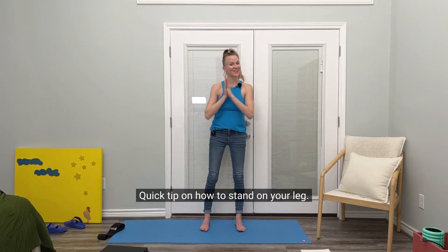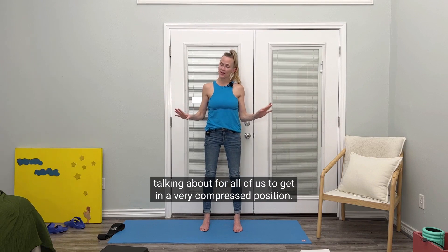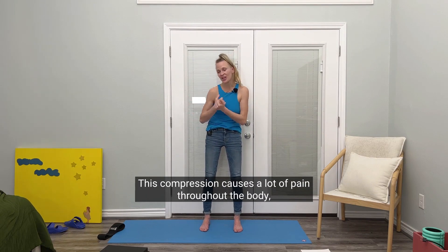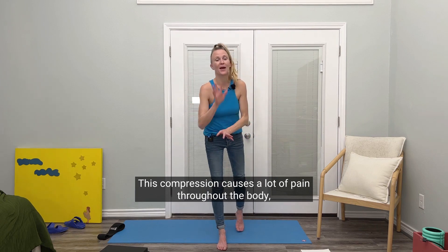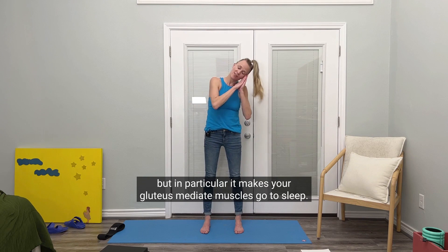Hi, everybody. Quick tip on how to stand on your leg. I know, but tis the season, as we've been talking about, for all of us to get in a very compressed position. This compression causes a lot of pain throughout the body, but in particular, it makes your gluteus medius muscles go to sleep.